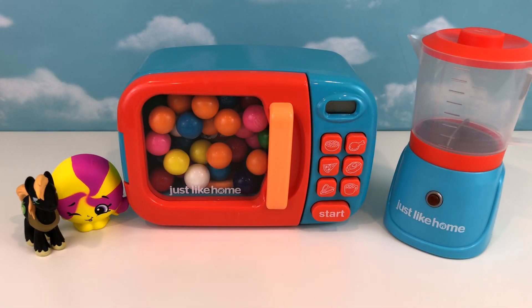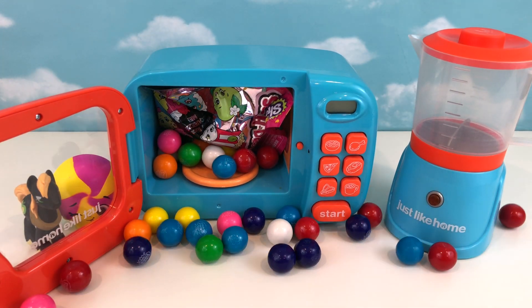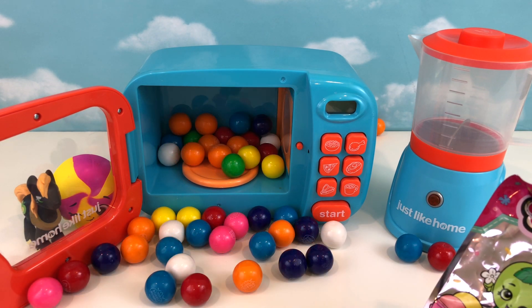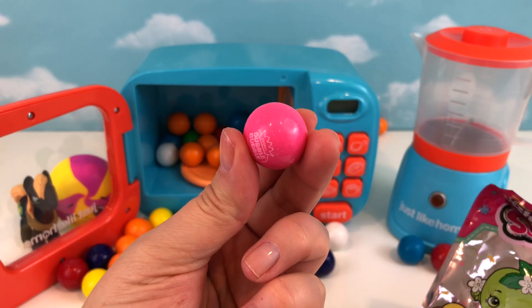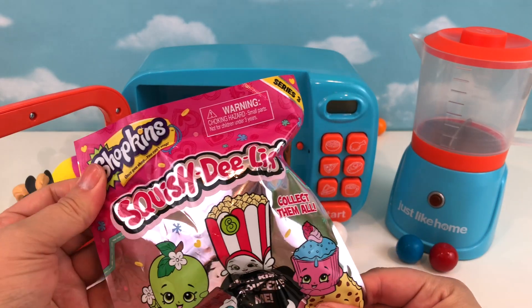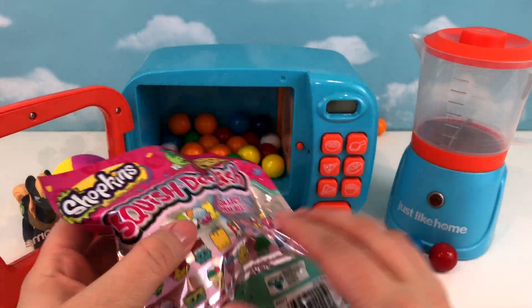I think it's time to see what's in that microwave — are you ready? One, two, and three! Whoa, they just keep on dropping off the table! We got so many gumballs in there — look at all those colors: blue, red, green, orange, white, yellow, pink, and even purple! Which color is your favorite? And we also have a Squish Delish Shopkins blind bag — I am so excited to open this!